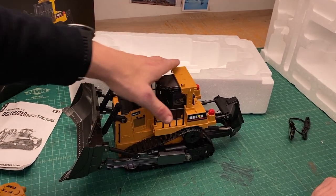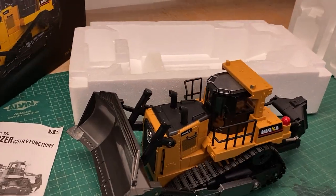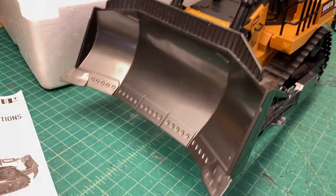There are some online that are $2,000 to $3,000, and you have to put them together. Well, this comes right out of the box and it's ready to go. It looks like metal, though.